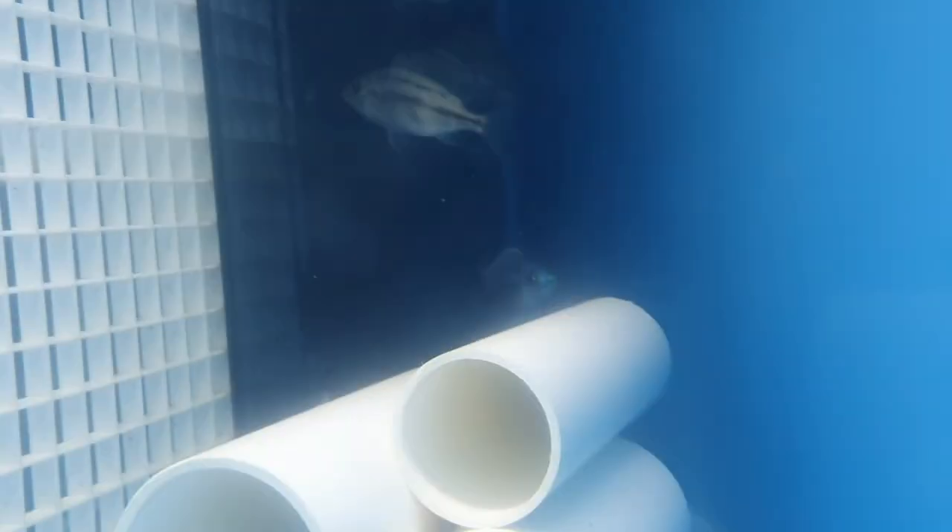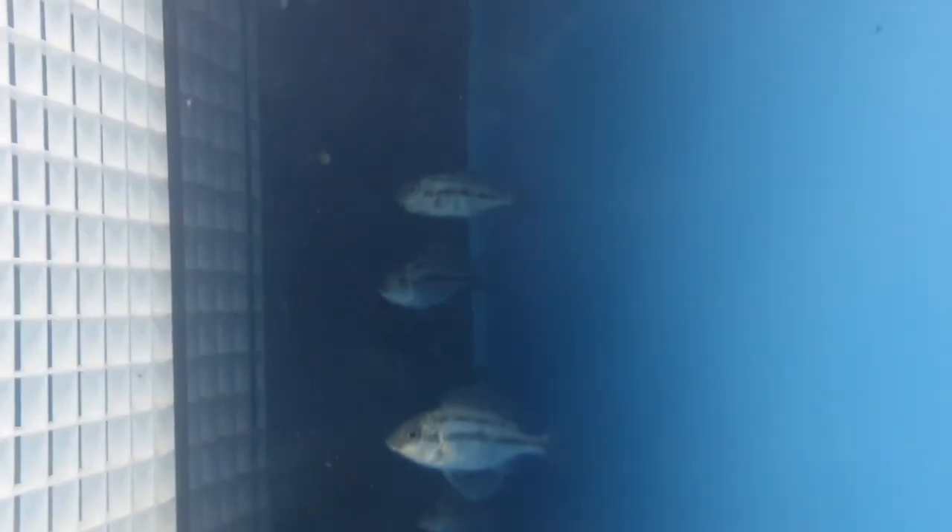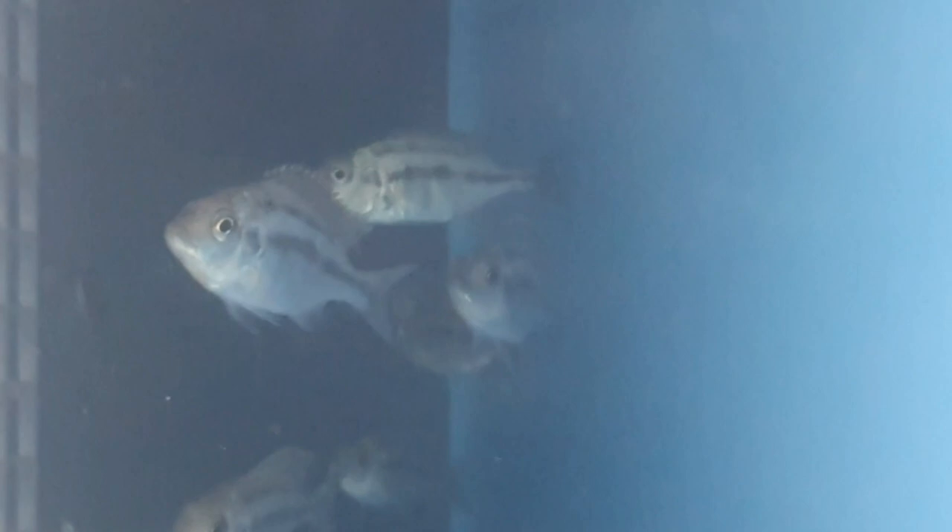Come out, wherever you are. There - up the top. Sorry guys, this tank is no good for lighting. Red Emperor's holding.